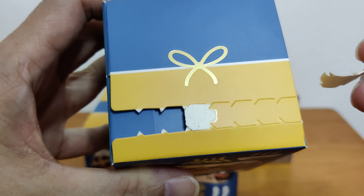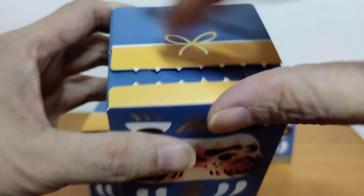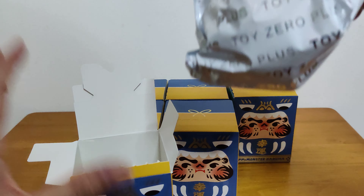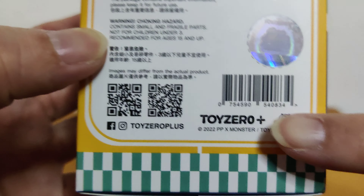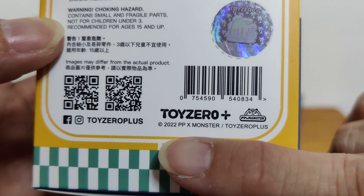Let's open one. I tore the thing and it didn't tear all the way through. The box is quite thin — the cardboard is quite thin. First time I'm opening this. This is Toy Zero. The designer is PP Monster. They make it together with this company called Toy Zero.